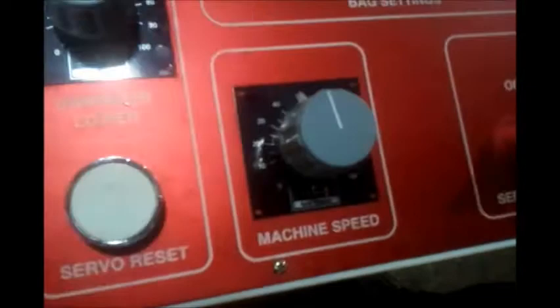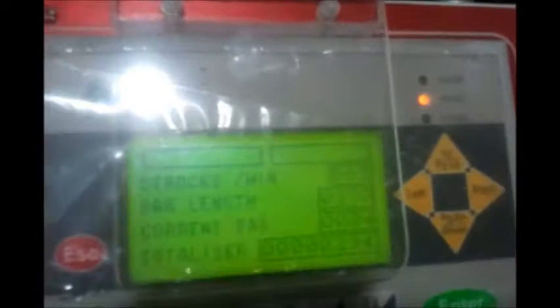The machine speed can be set from this knob. If you increase the speed, it will increase the strokes per minute. Right now it is running at 65 strokes per minute, and I will increase it. We will reach almost 80 strokes per minute.